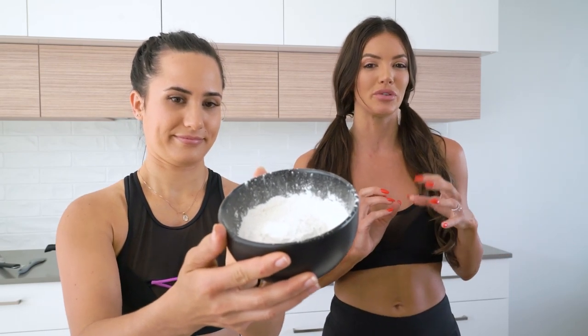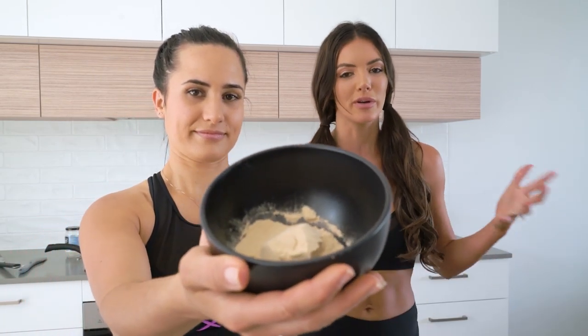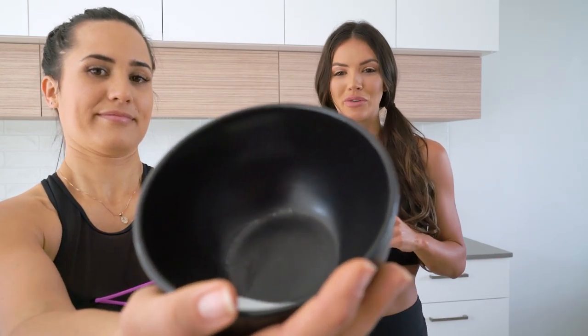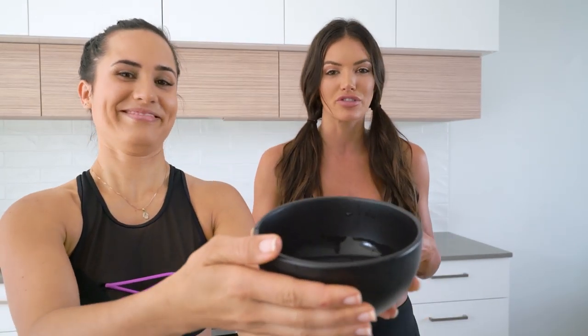I can. So today we have one cup of self-raising flour. If you don't have self-raising flour, you can use a cup of normal flour with a teaspoon or so of baking powder. Then we have half a cup of vegan protein powder. So this is a plant-based one. You can use whatever protein powder you have lying around, but we've opted for that. Then we have a pinch of salt for a bit of flavour. And then we also have a cup of water, but you can add more water depending on how dry the mixture is.